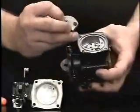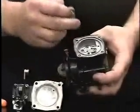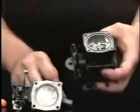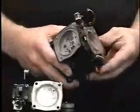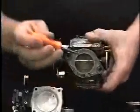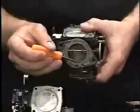Fuel, once it goes through this hole, will go to the high and low speed circuits. First, let's take a look at the low speed circuit. Fuel goes through here, through this low speed jet, and exits through this small hole right here.